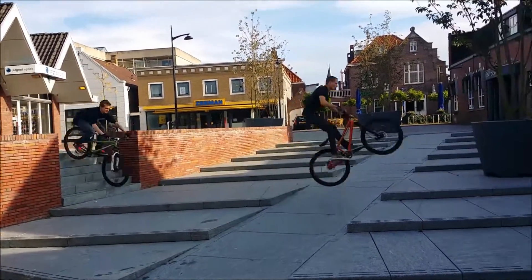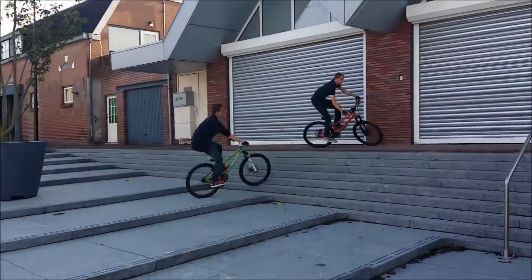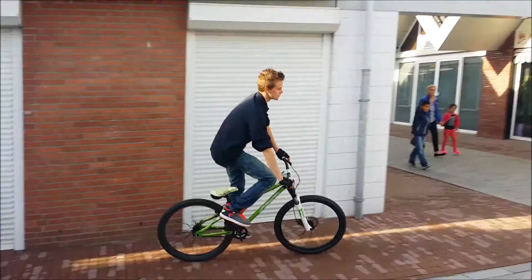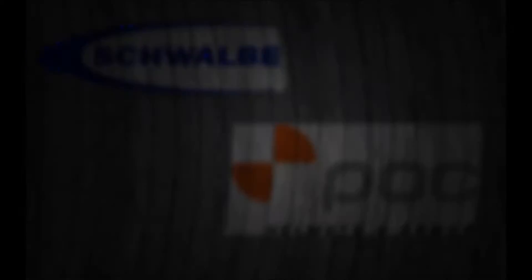When you've done this, you can do some awesome tricks on stairs, like a little ender when you drive downstairs. It looks awesome and it's really easy.